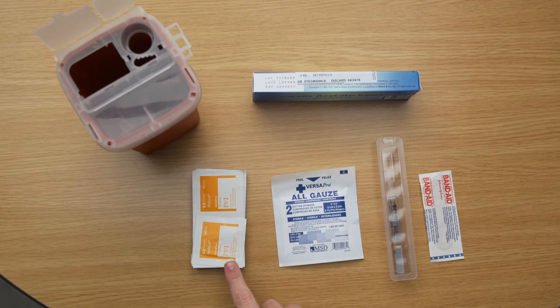An alcohol swab, one pre-filled syringe of Ganirelix acetate for injection, sterile gauze, a safety container, and a band-aid.